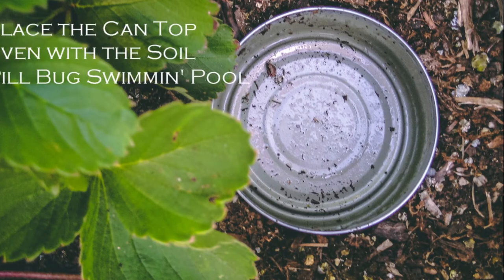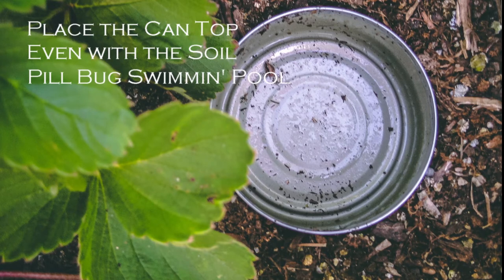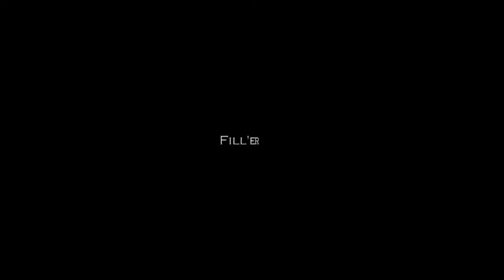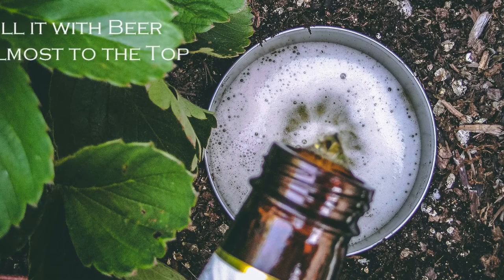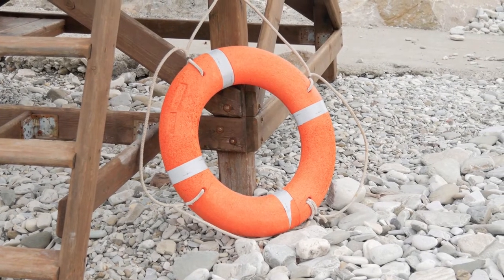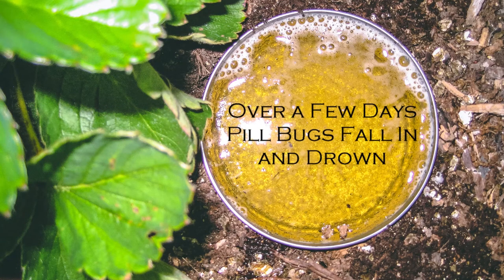Now determine which areas of your garden have a pill bug problem. In those areas, make a little hole in the soil that's about the same size as the empty tuna can. Place an empty tuna can in the hole so that the top of the can is even with the soil level — kind of like a little in-ground pill bug pool. Now that you've got all of your cans placed in the ground, go ahead and pour beer into each one until it's filled almost to the top. Over the next few days, pill bugs that are in that area of the garden will be drawn to the beer, fall in the can, and drown.